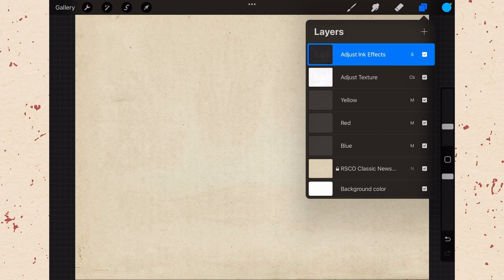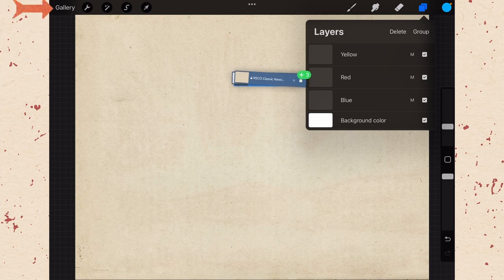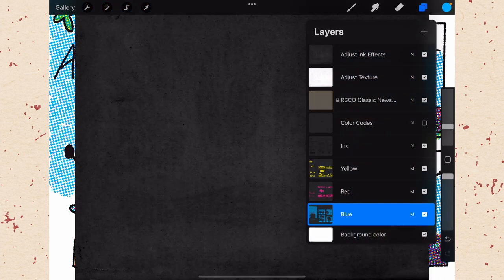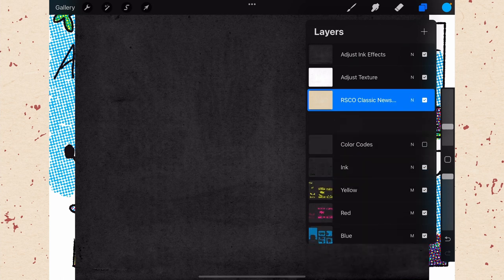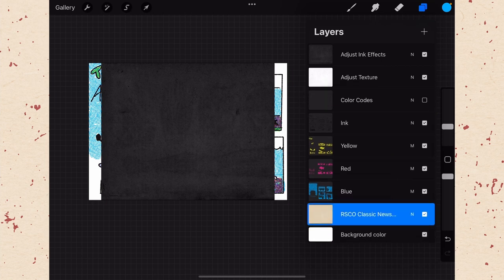We need to copy these layers to our own artwork. Select all three — tap on adjust ink effects, then swipe on adjust texture and swipe on RSCO classic newsprint. Then hold and drag them out, and this is where you need two hands: tap on gallery to go out to the gallery, tap on your comic art, tap in your layers, and place them. Note two things: the classic newsprint is now on top of all your layers, which needs to be fixed; and all blending modes have been reset to normal. The newsprint is also no longer locked, which is fine because we'll need to adjust its size — it doesn't quite fit the canvas we're working with. Drag the newsprint layer all the way above the background, then reset blend modes: adjust ink effects to screen, and adjust texture to color burn.